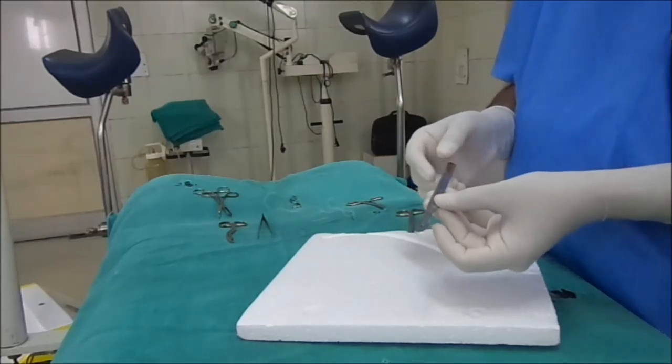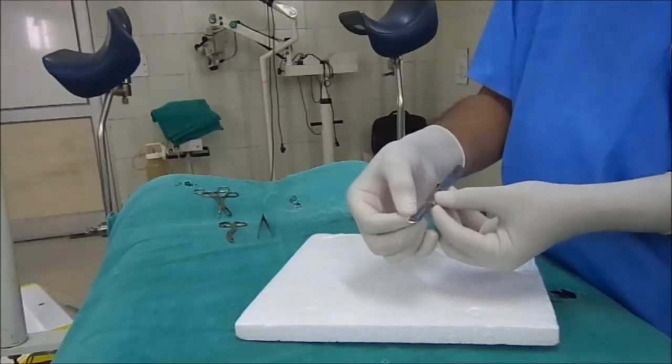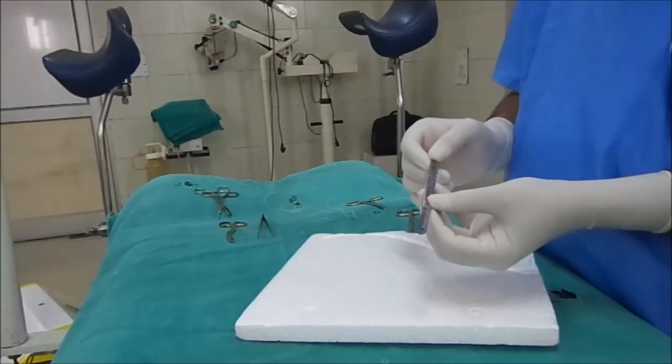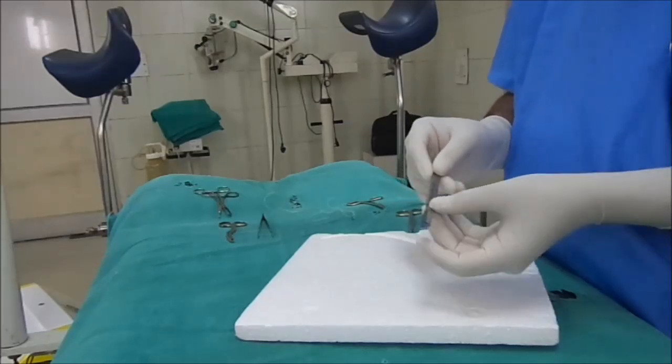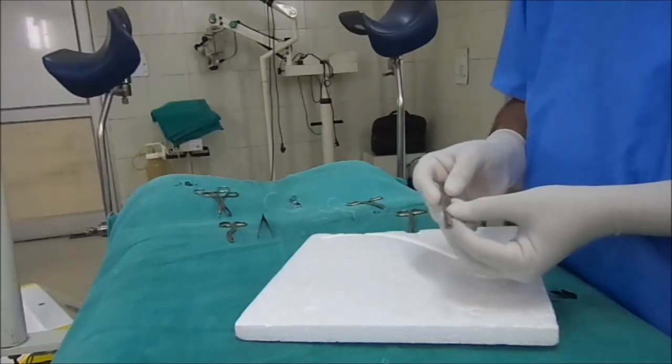The scalpel consists of two things: the first is the surgical blade and the second is the BP handle. This is a number four BP handle and it can accommodate blades of numbers 20, 21, 22, 23, and 24.